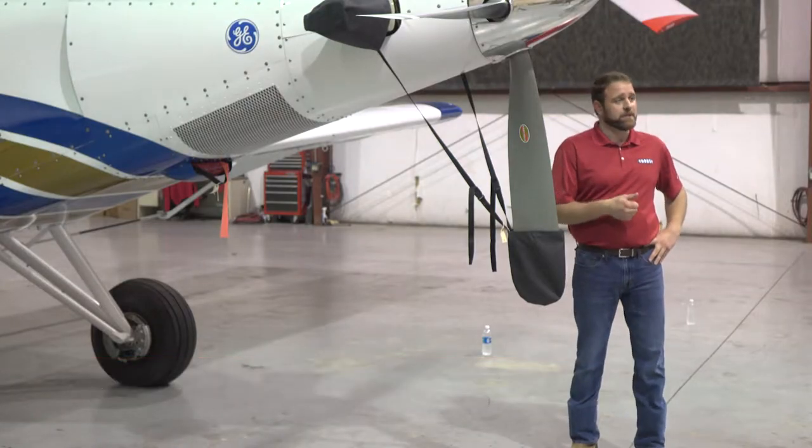Today we're going to talk about something very important in regards to safety — we're going to talk about pre-flight inspections. Thrush does recommend that you make a form and you follow it daily. You want to start at one spot and always go back to the same spot on the aircraft, but just beware of complacency when doing this.